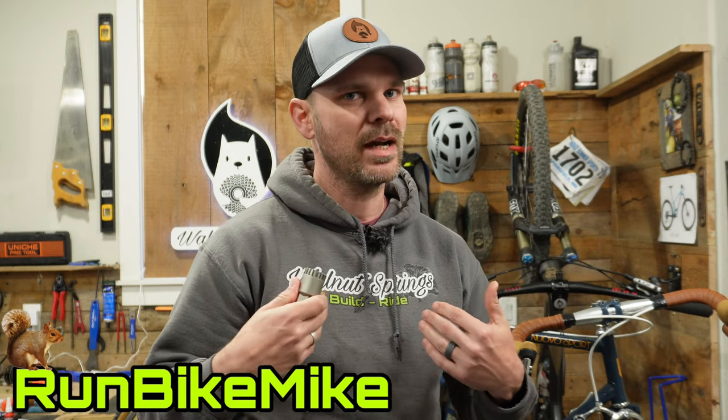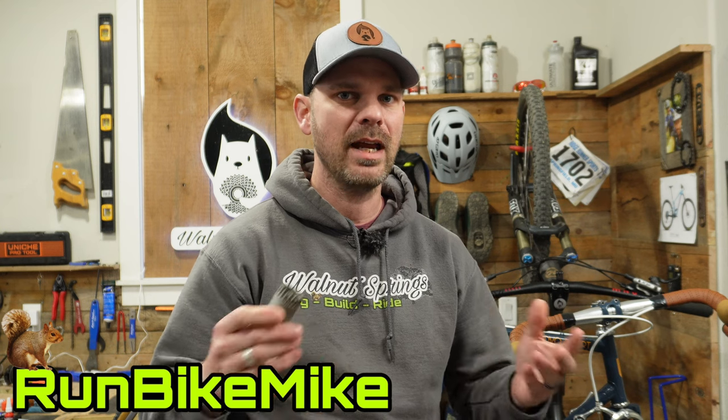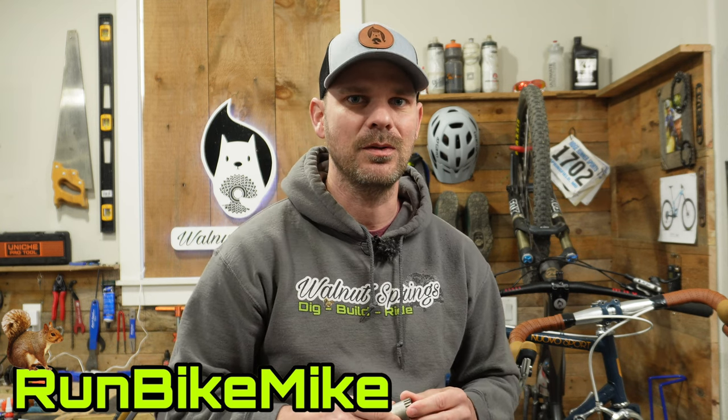Welcome back to Walnut Springs. My name is Mike. Today I want to show you how to remove and install a sealed cartridge bottom bracket. Let's get to it.